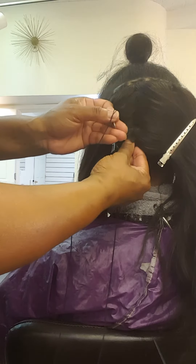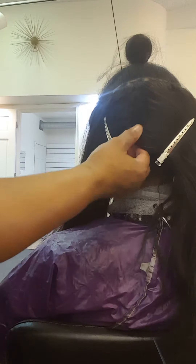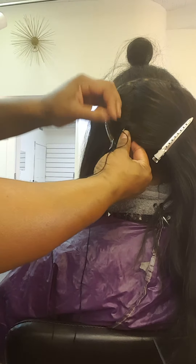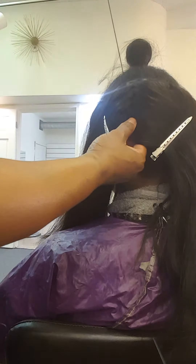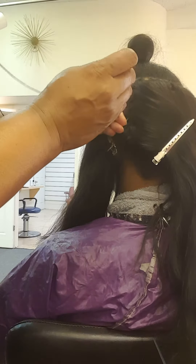What I do is I just loop around the very next track above. I'll loop around, pull up with tension, and I'll come back around one more time to make a complete round of that track. Then I'll move on to the next one, pull around. Depending on how close your tracks are, you might grab two tracks at a time, which is perfectly fine.